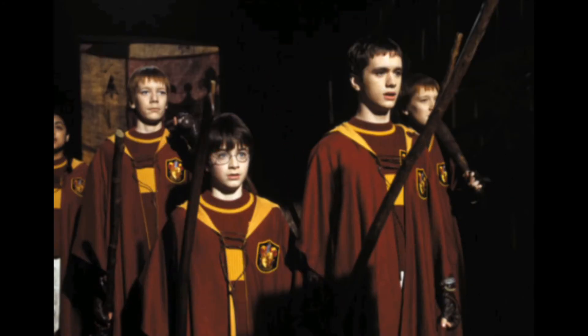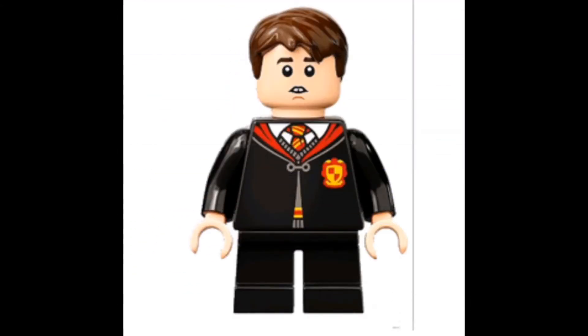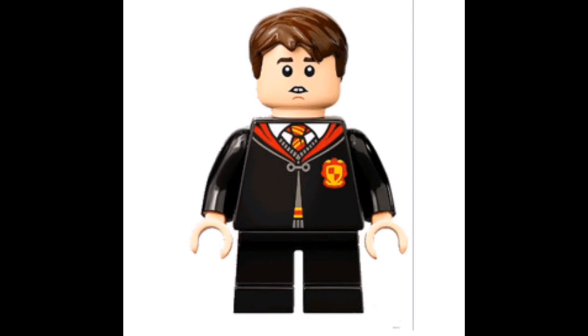Now I have Oliver Wood. He has my favourite Lego hairpiece to get. However, the lack of leg printing does kind of take away from this figure. I would prefer just some knee pads or something to add some detail. I'm also going to include the Quidditch Harry, because they're pretty much the same figure, to be honest.